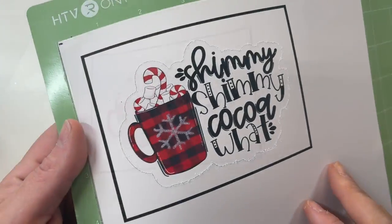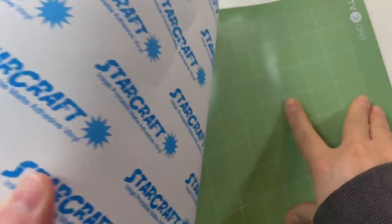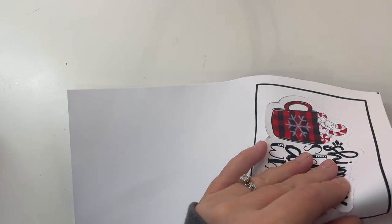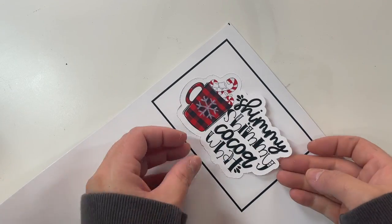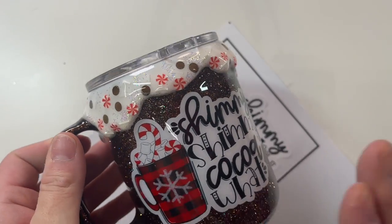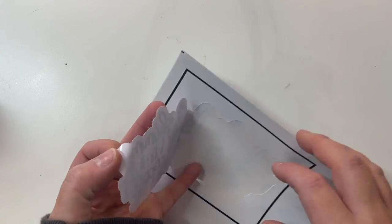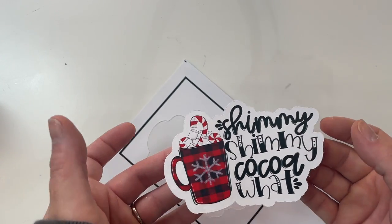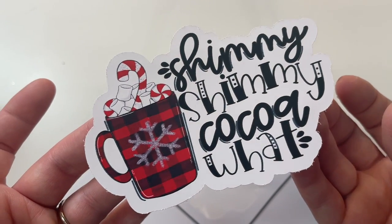Here's our decal all cut. As you can see, it's ready to just peel off and stick to our tumbler, like I did here. You do not have to seal this vinyl. You can go straight from the sheet onto your tumbler and then epoxy right over that. No sealing needed — in fact, I would recommend not sealing.